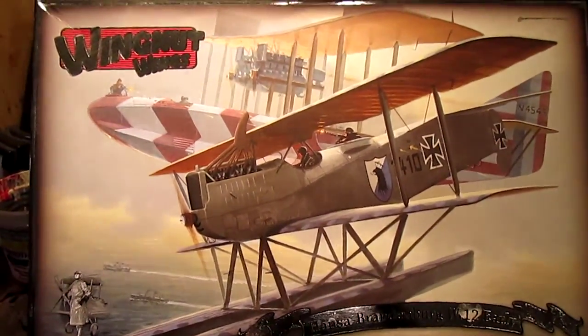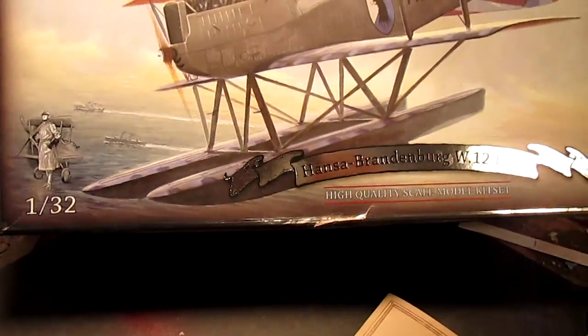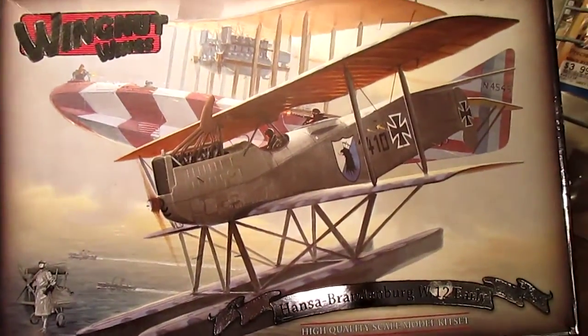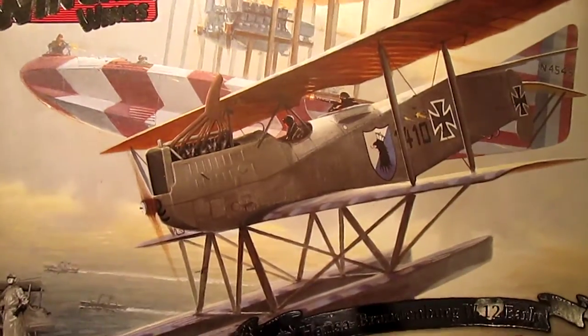I'm going to take a look at Wingnut Wings' 1/32nd scale Hansa Brandenburg W.12. This kit has 216 parts, it's multimedia, does come with photo etch, retails for $99,